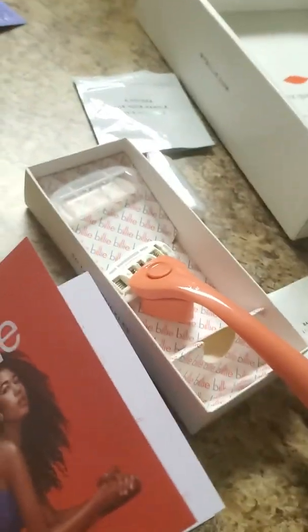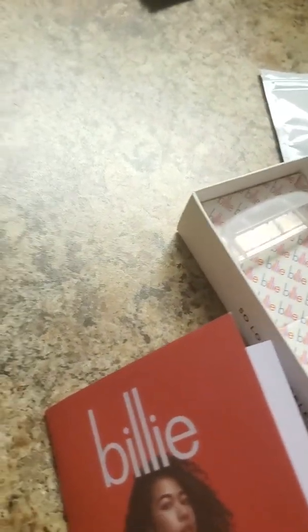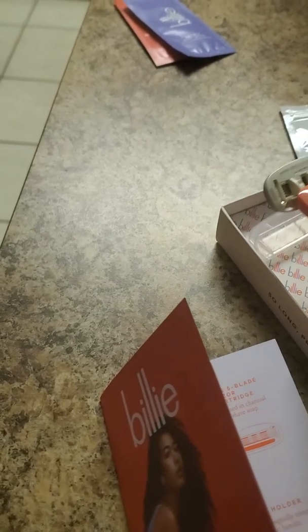This paper here is just like instructions and a few things about the brand. So that's what comes in your first starter pack of the Billy product. Let me know if you have any questions about anything that came in it — you can put that in the comments. Thank you!